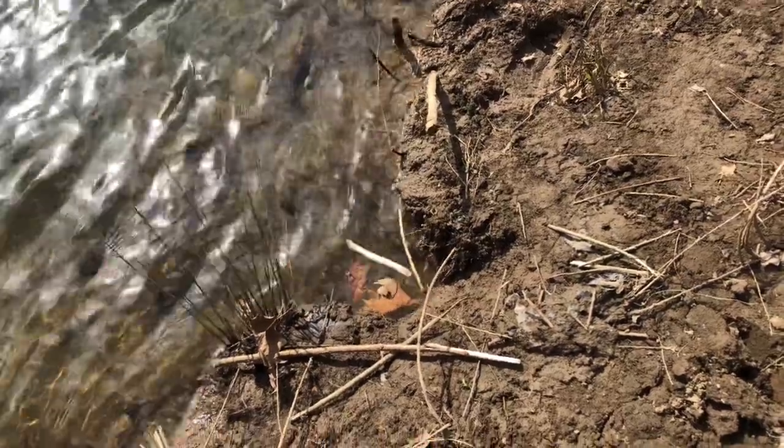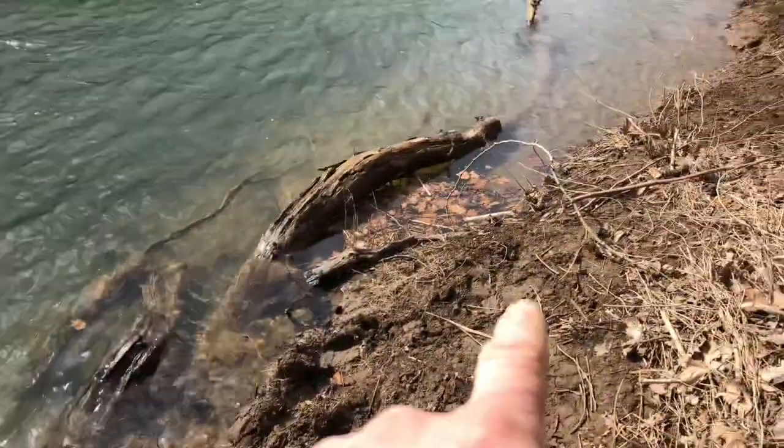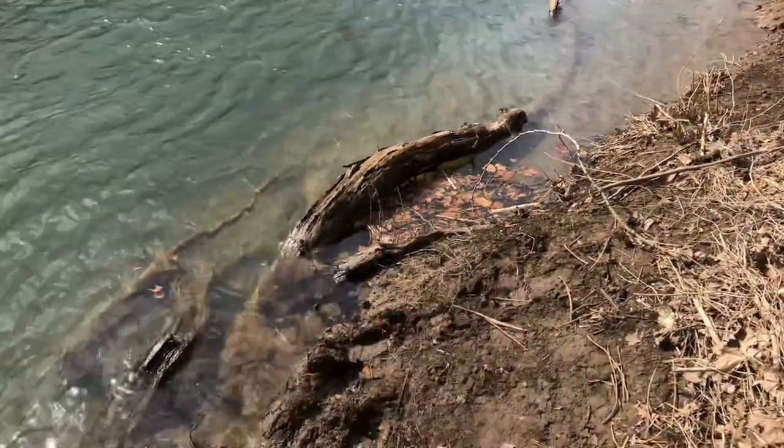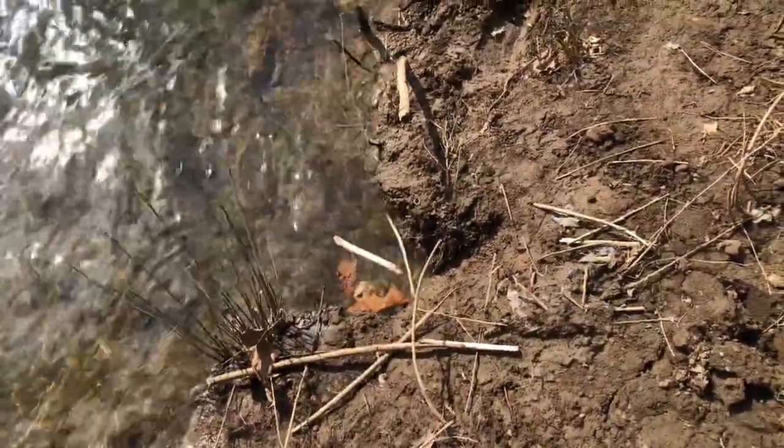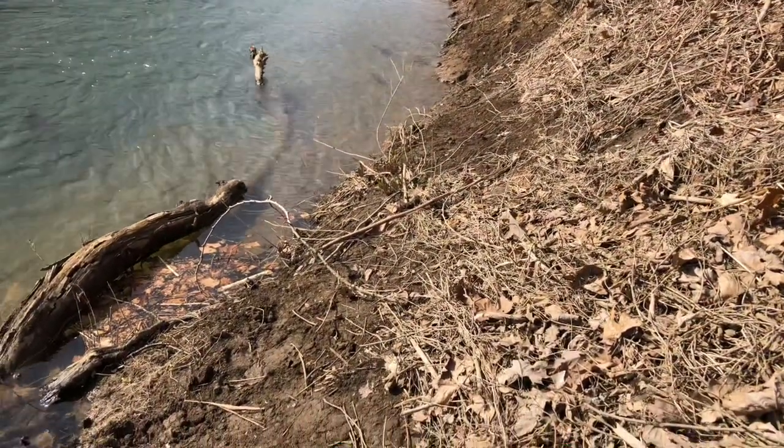A week ago I pinched a beaver here and this beaver is smart. The reason I know he's smart is we got two sticks that are fresh there, two sticks that are fresh up there, and he is not entering this set. So what we are going to do is come right down here and make another set.